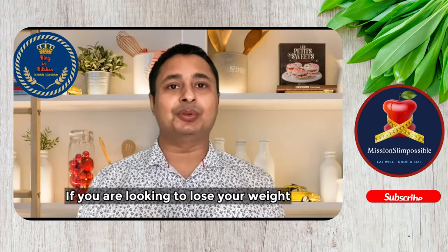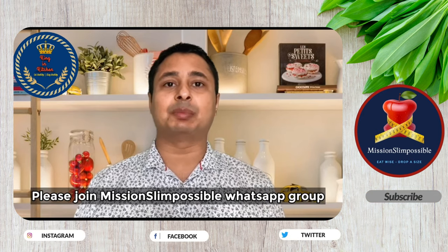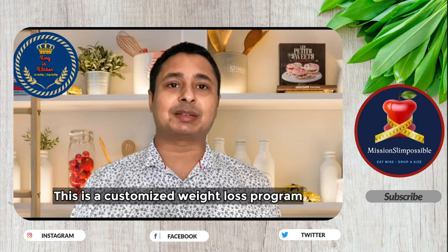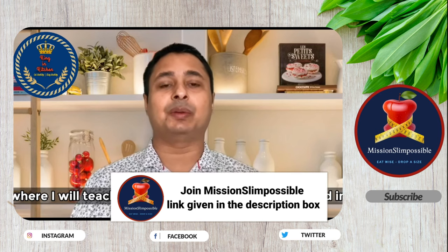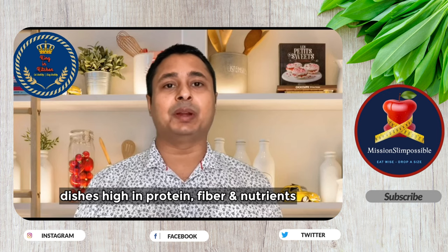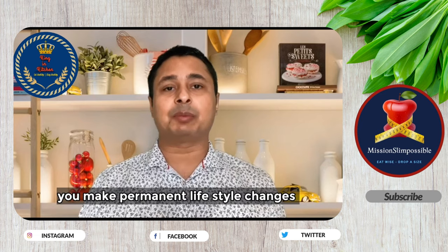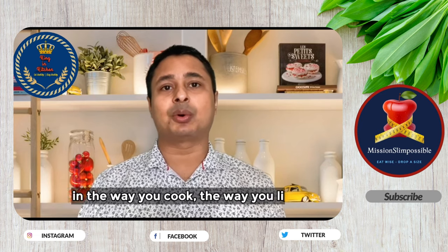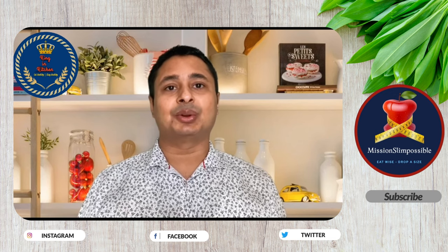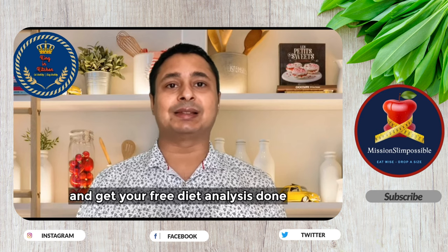If you are looking to lose weight without compromising on food and taste, then please join the Mission Slim Possible WhatsApp group by clicking on the link given in the description box below. This is a customized weight loss program where I will teach you how to cook your favorite food using zero-oil, non-toxic cooking techniques, with dishes high in protein, fiber, and nutrients. The uniqueness of the program is that you make permanent lifestyle changes in the way you cook and live, so you never gain back the weight you've lost. Quickly join the group and get your free diet analysis done. Thank you!